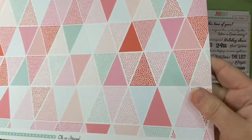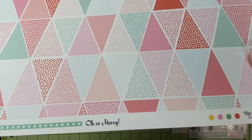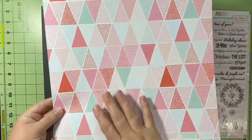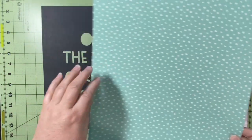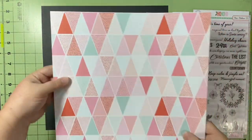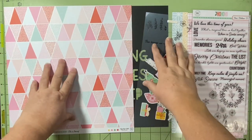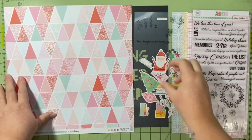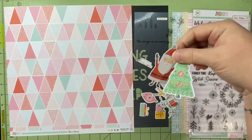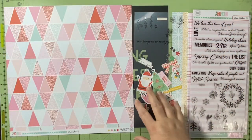I've done one layout with this before. This is the Hip Kit Club Ho Ho Ho Collection — it's a lot of lighter shades, not the bold brights, and I like that. That background paper is just a scrap from where I cut something out, and I decided I was going to matte this layout so it would stand out even more. All of these embellishments right here are from the embellishment kit from the Ho Ho Ho Hip Kit Club Collection.